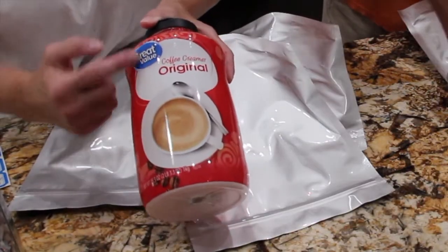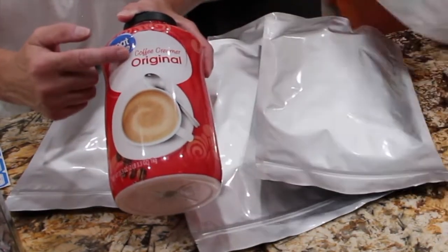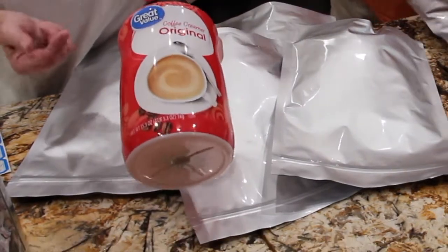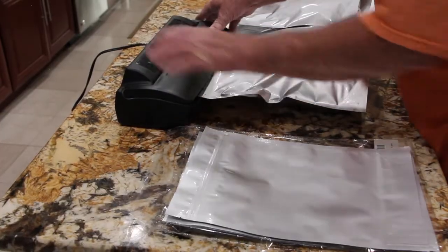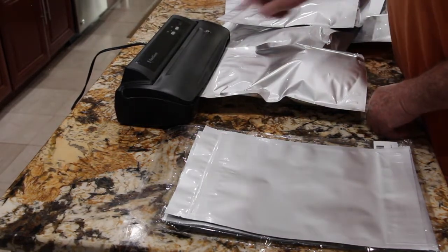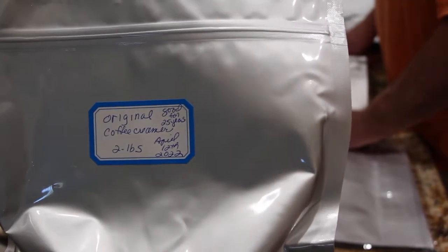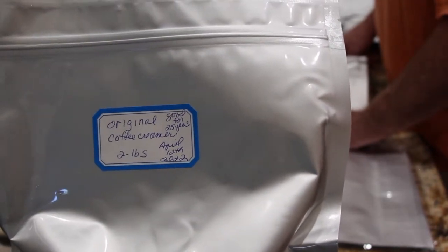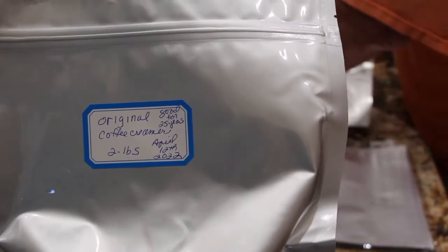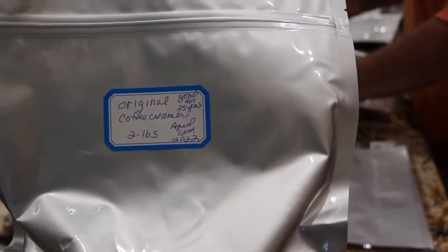I also placed this whole bottle in one of my Mylar bags — it's the original coffee creamer, a little over two pounds. We let the air out, now we're going to put it on a heat sealer. Once it comes out, then I'll stick the label on it. It's a little over two pounds but I just put two pounds. I put that it's good for 25 years and the date that I put it in the Mylar bag.